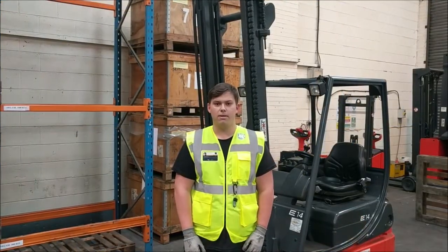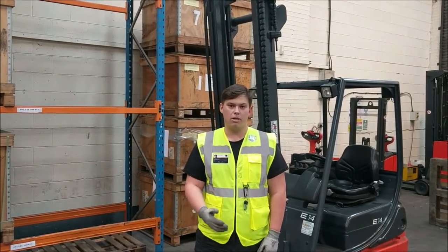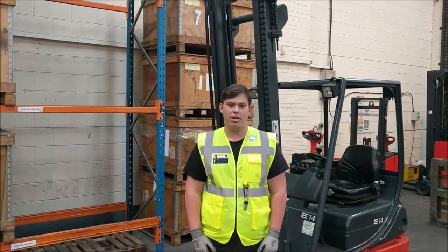Hi, I'm Dylan from J&D Training. We're a training providing company based in the West Midlands and today I'm going to be showing you how to demonstrate the pre-use checkup of this truck.